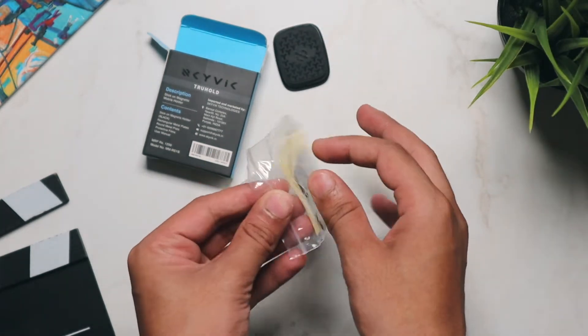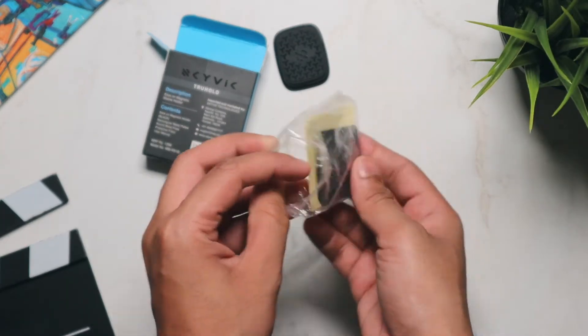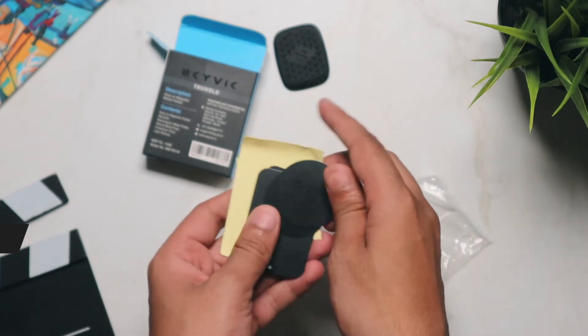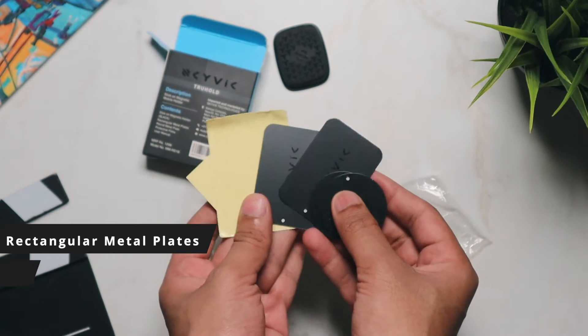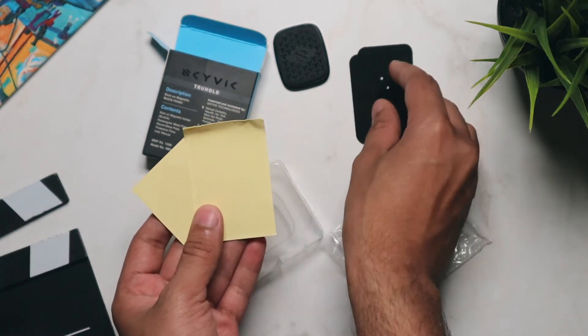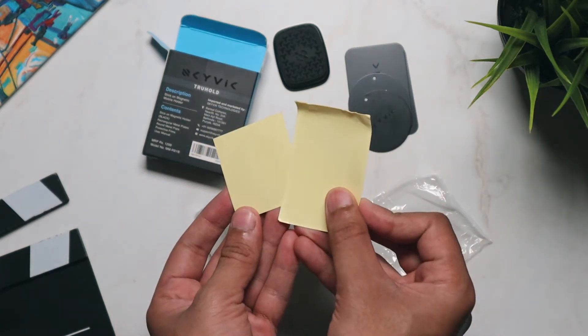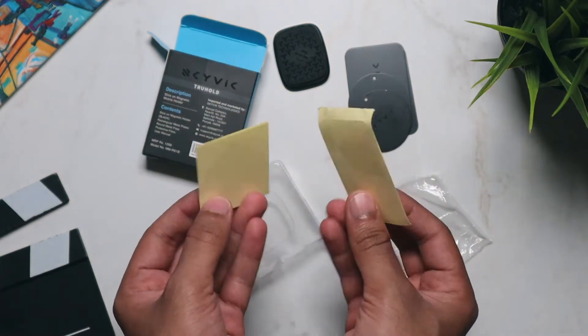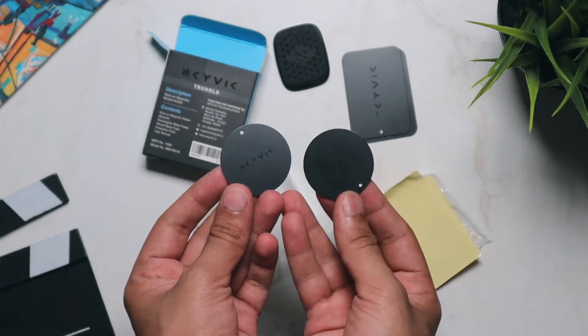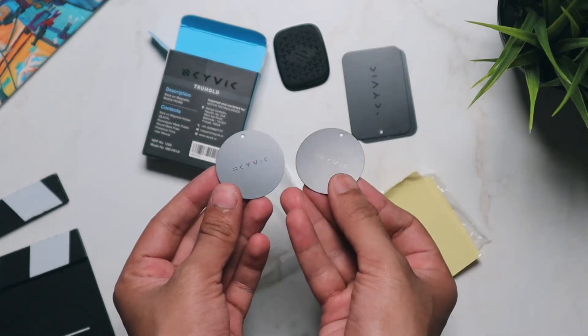Keeping this aside for a moment, there are some other things inside the box. You get rectangular metal plates, round metal plates, and protective films for the metal plates. These metal plates go on to your smartphone — you can stick them directly or place them inside your smartphone cover. Protective films are also provided to protect your smartphone.